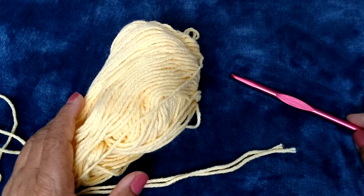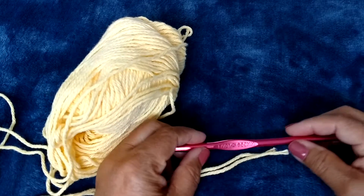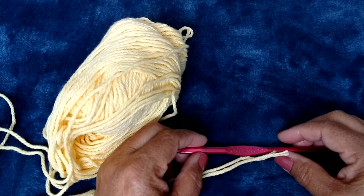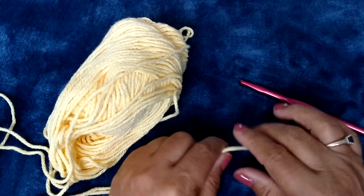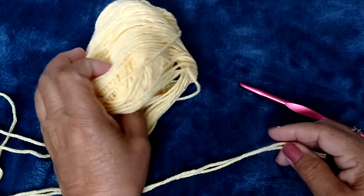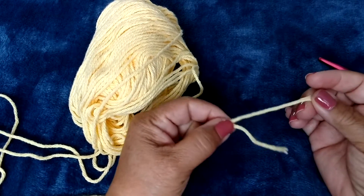Welcome everyone to the Art of Crochet. I'm Mary Medley and today we will be making a first time teething ring for a baby, for a newborn. We are using 100% cotton yarn and the pattern I've designed calls for two strands at the same time.